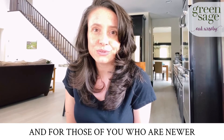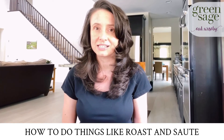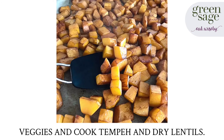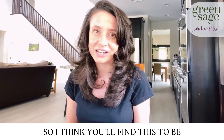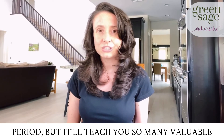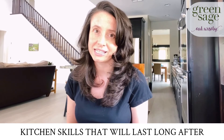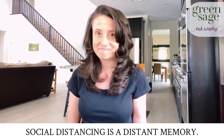And for those of you who are newer to cooking this way, there's even a section that shows you how to do things like roast and sauté veggies and cook tempeh and dry lentils. So I think you'll find this to be a really helpful guide for the quarantine period, but it'll teach you so many valuable kitchen skills that it'll last long after social distancing becomes a distant memory.